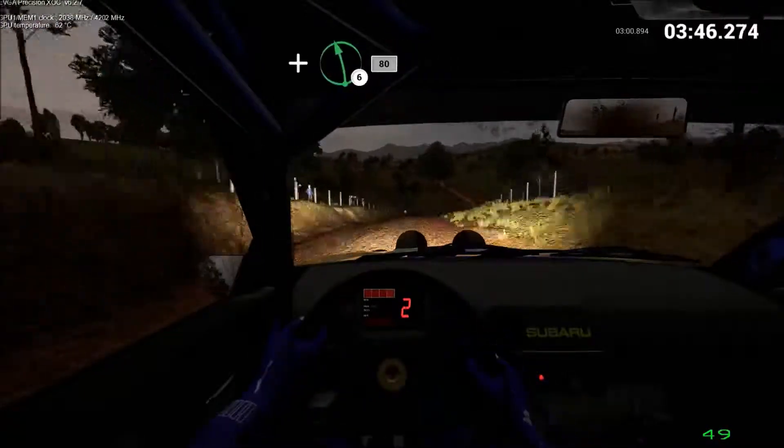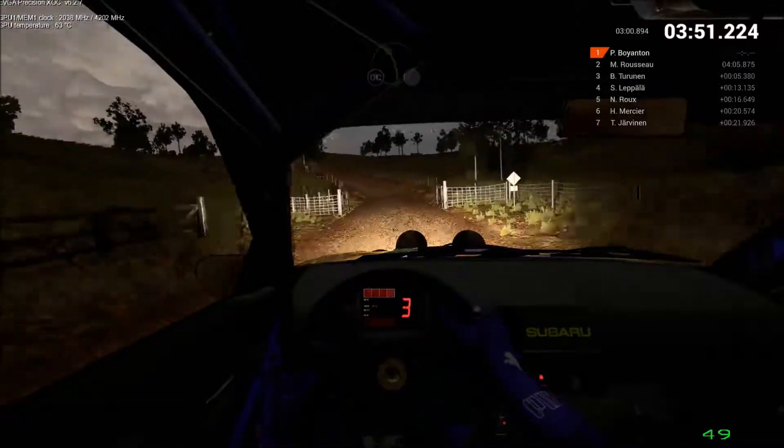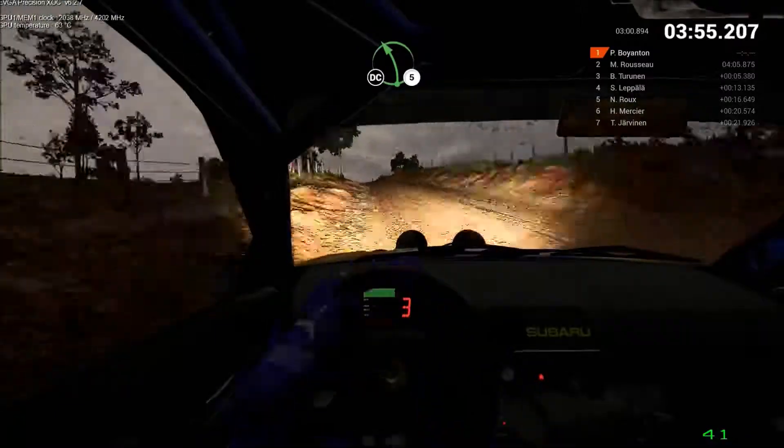Right 5. And left 6. Through 8. 80. Left 5. Crest. And crest. Don't cut. 80. Through dip. Left 5. Long. Don't cut. Over finish.